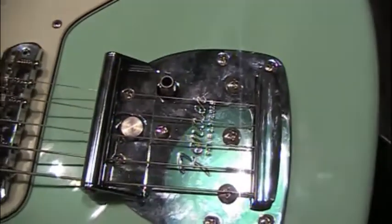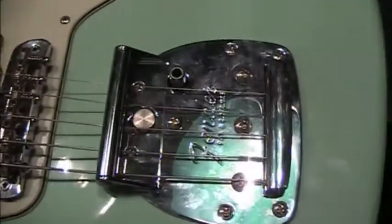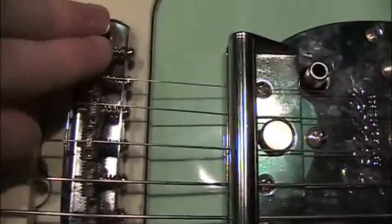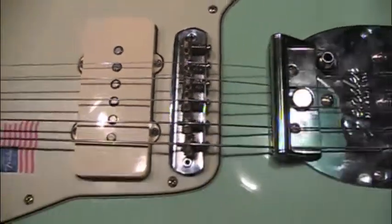You can see I've got the buzz stop on there. I kind of messed with the vibrato system a little bit. You can see I've only got five strings. This bridge saddle here was breaking strings like crazy.